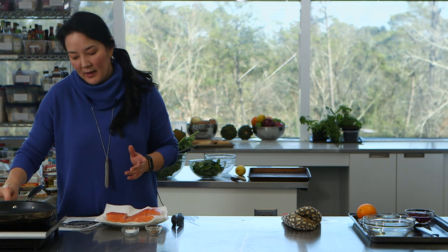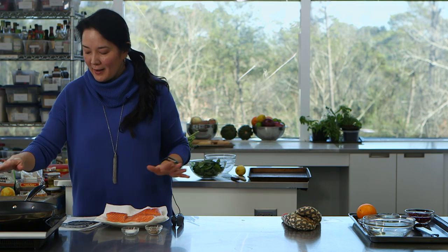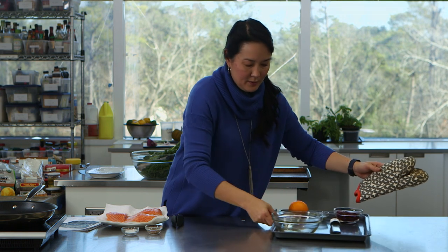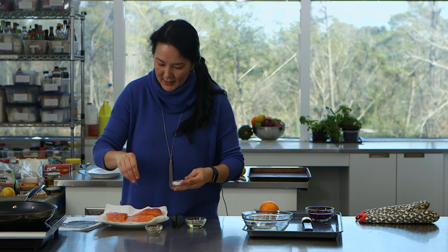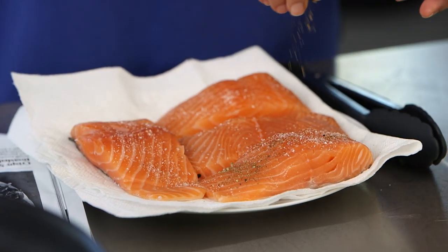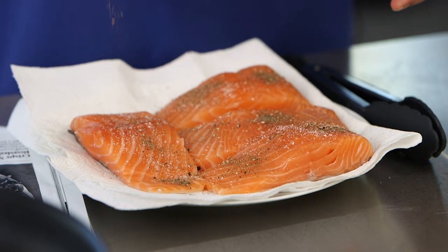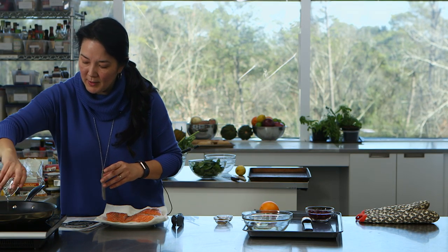The beauty of this dish is it takes 20 minutes, but you kind of need to multitask. While that's going in the oven, I'm going to cook the salmon. I'll need a little bit of canola oil. I have gorgeous, nice six-ounce salmon fillets that I'm sprinkling with a little salt and pepper — some of that salt and pepper is also going into the dressing for the salad. Let me add some canola oil to the pan.